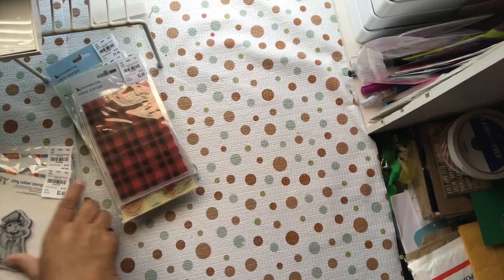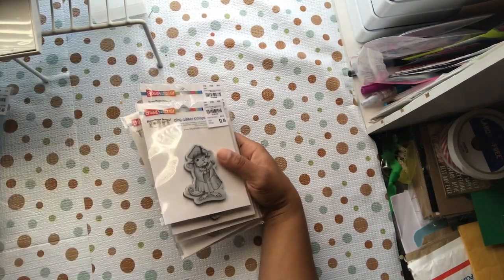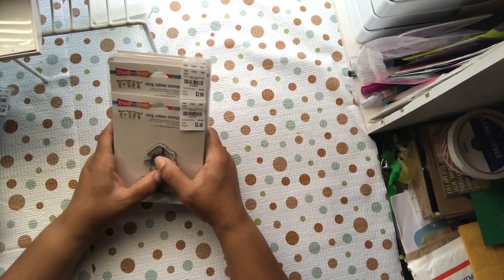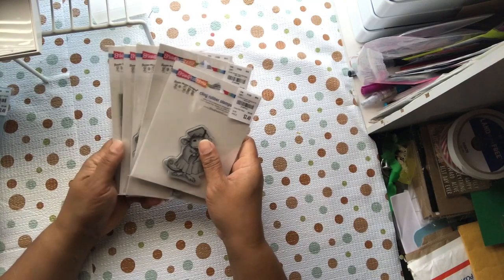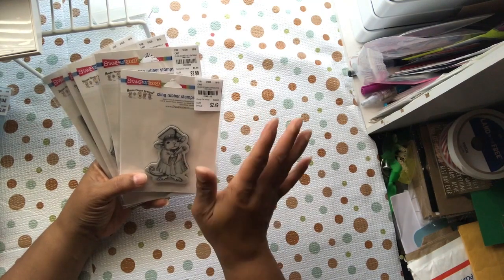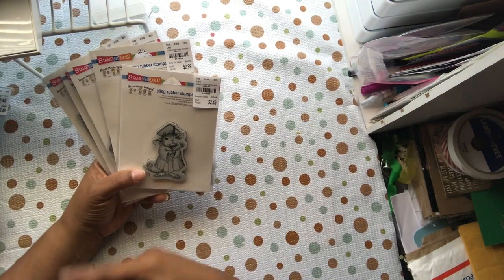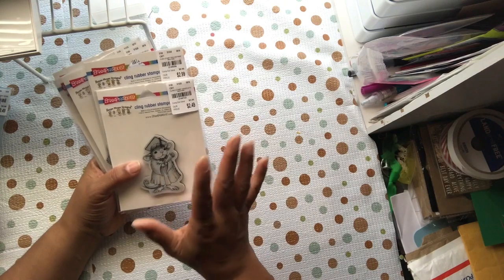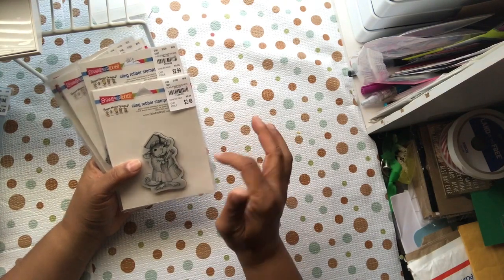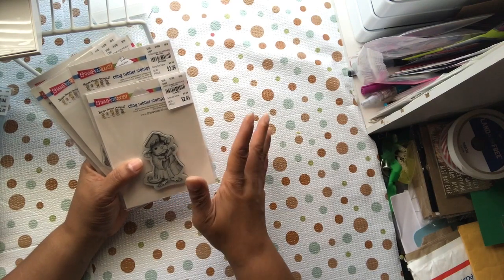For the House Mouse stamps, like I said, there were so many. I went to three Tuesday Mornings — we have eight locations — and I went to three and saw at least 47 different ones. Check my Instagram if you want to see a lot that I didn't get. I already had some, got some more, but there were tons I did not get.